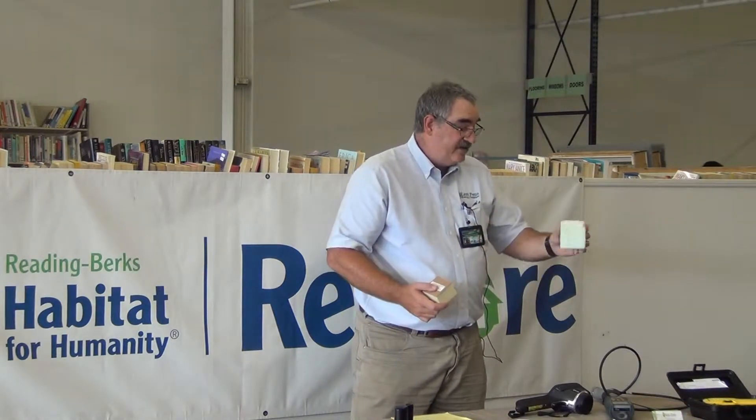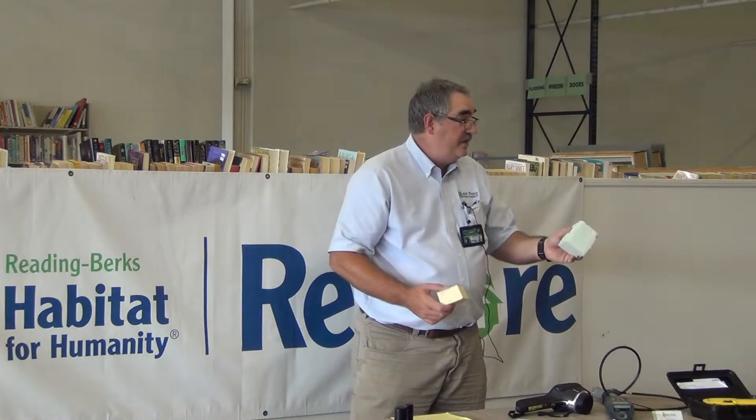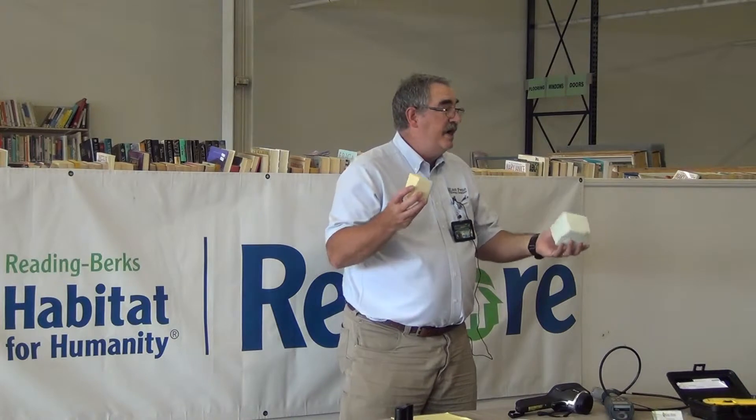Not all spray foam is created equal. There's closed cell or open cell foam. Open cell foam is much like the stuff you use for floral arrangements — you put it in the bottom and stick your stuff in there. It has a lower R value, but it's a lot cheaper. Closed cell is a structural element, almost hard as a rock. It's much more expensive, but has a much higher R value. There are pluses and minuses of both.